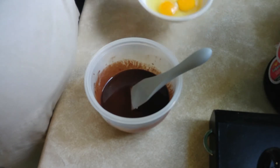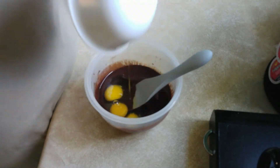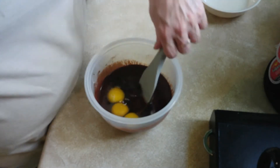In the bowl we're going to put three eggs, just like so, and stir them up.